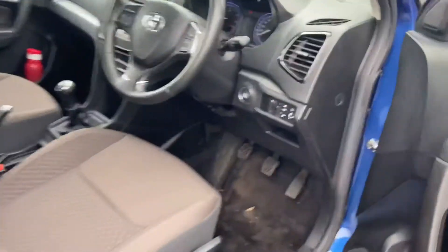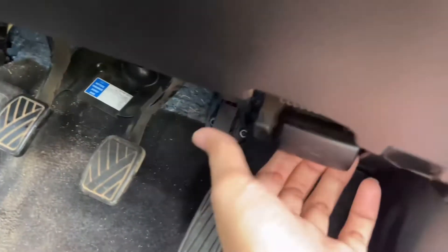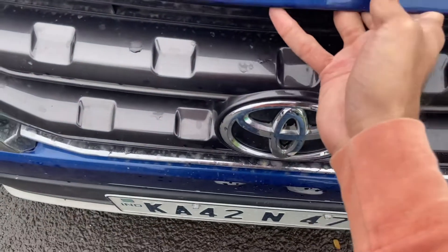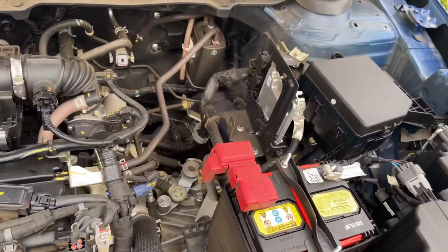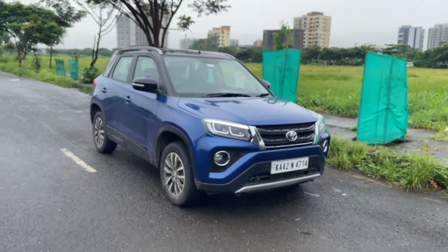You also get a dead pedal. There is a lever to open the hood. The hood is heavy, which is a good thing. This is the 1.5-liter engine — I'll talk about it in detail while driving. That was the walk around. Let's now start driving the Toyota Urban Cruiser and see how it performs on the roads.